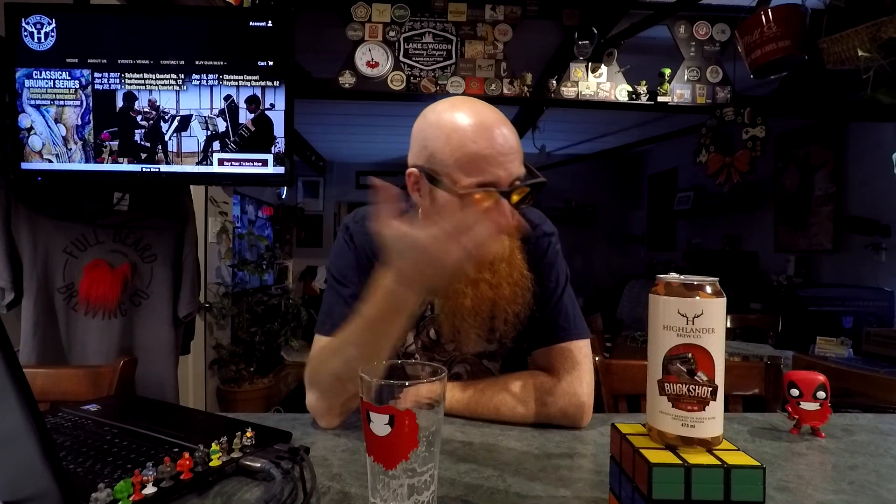Really good, even though it was packaged on August 16th. So September, October, November — almost December now. So almost 4 months on a 4% lager, and still really decent. Rating on this, I'm going to give that a very solid 9, because it was really, really good, in spite of everything I just said.